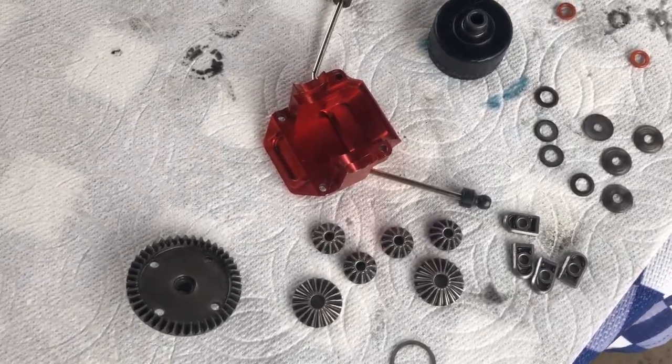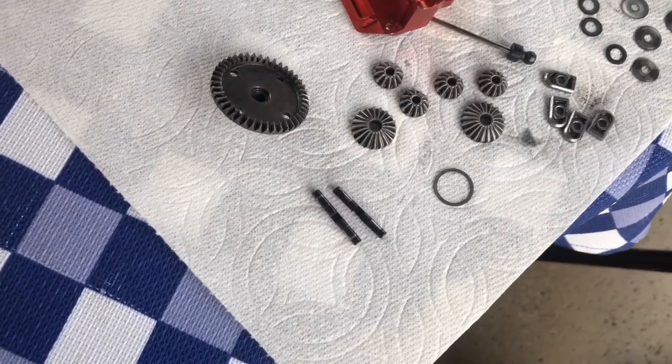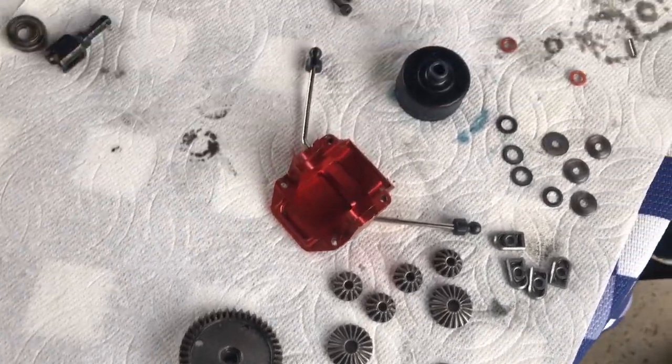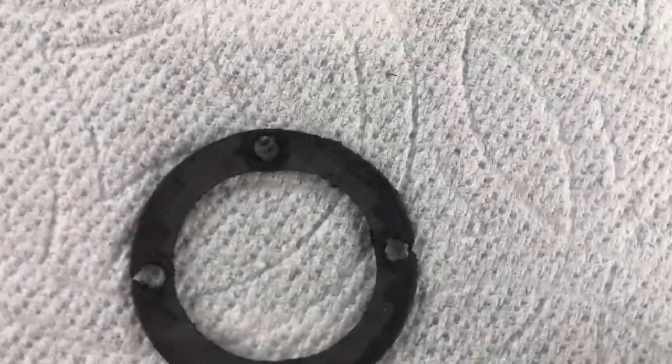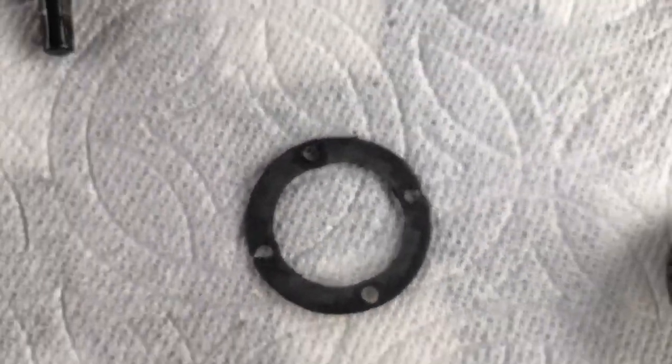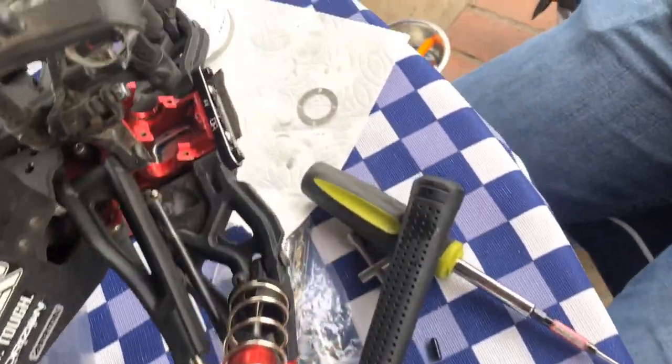Essentially all the parts — just cleaning them off as best as I can. That's where we've gotta go get the hobby shop because it was messed up. So there's a new one.